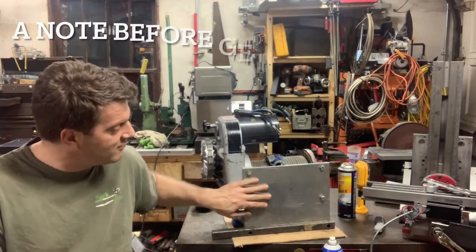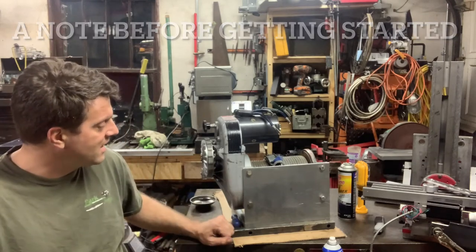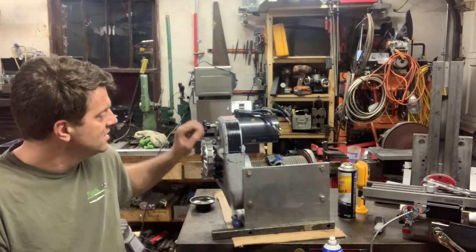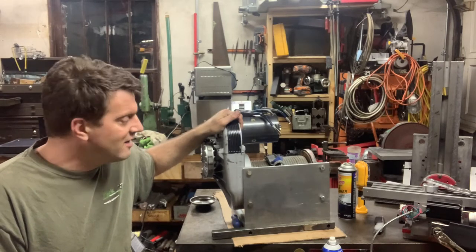I made a stand for it. If you're gonna work on one of these, I highly recommend it. This puppy weighs about 80 pounds, maybe 85 pounds. It's got a round bottom on it — it mounts to the front.